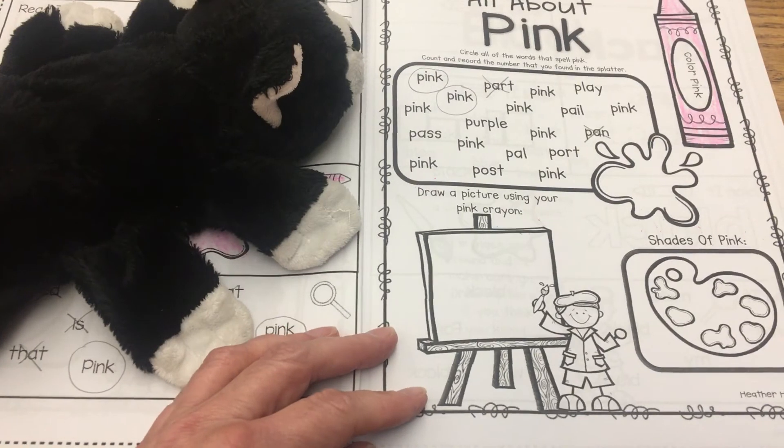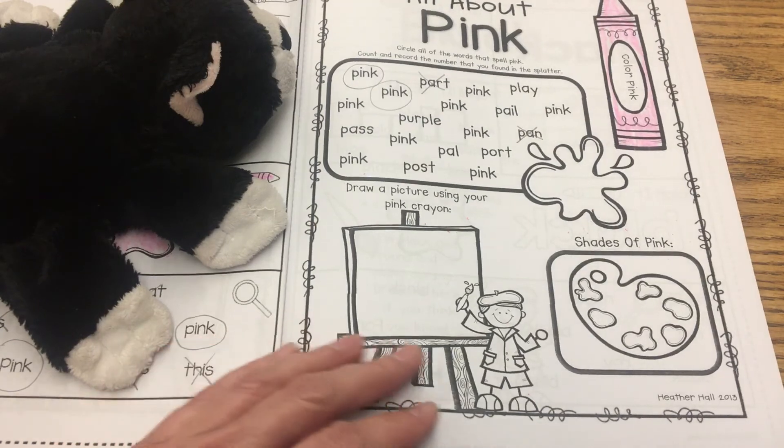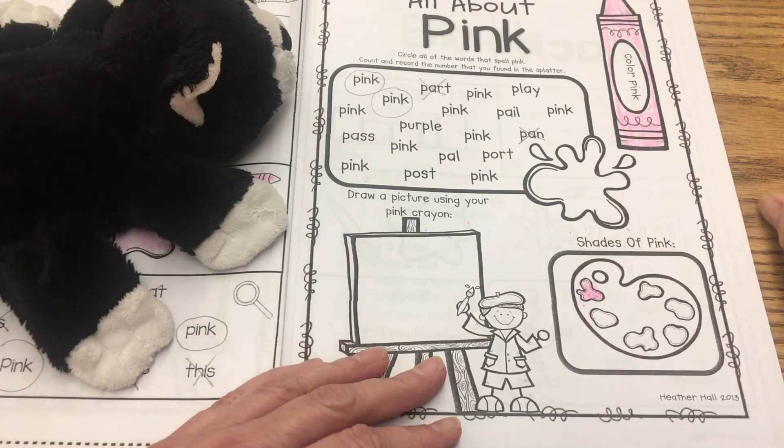I think he must have done those at school before he came here. Okay, now over here we're going to do shades of pink, so I'm going to do the first one, which is just with my pink crayon.